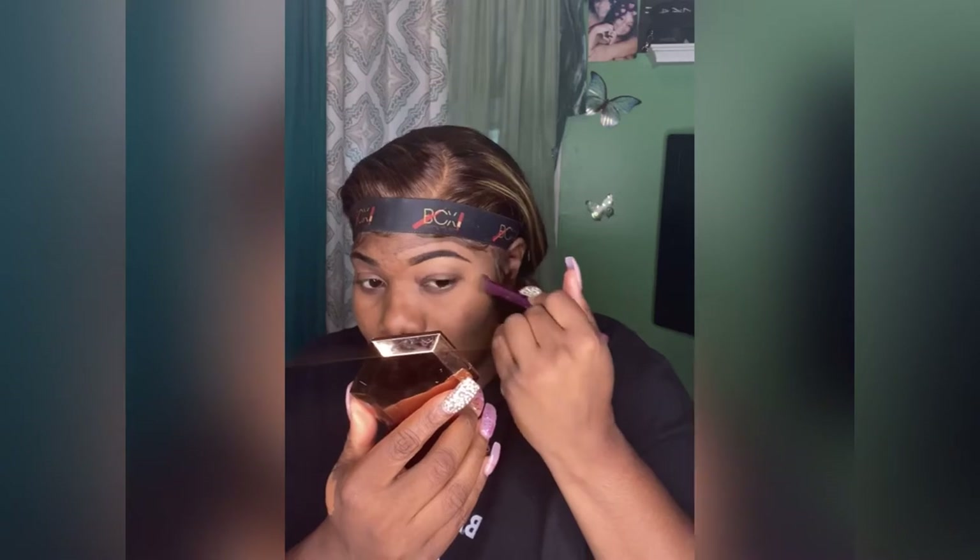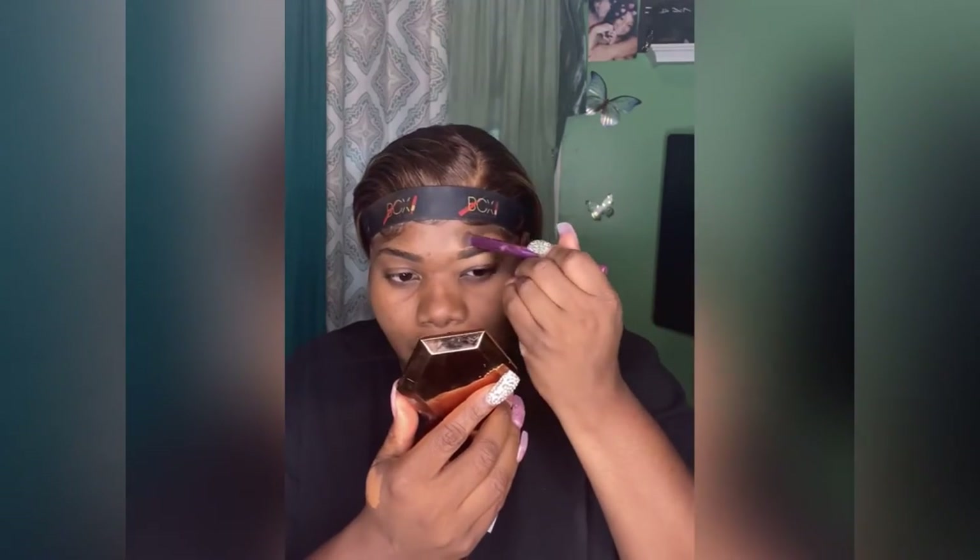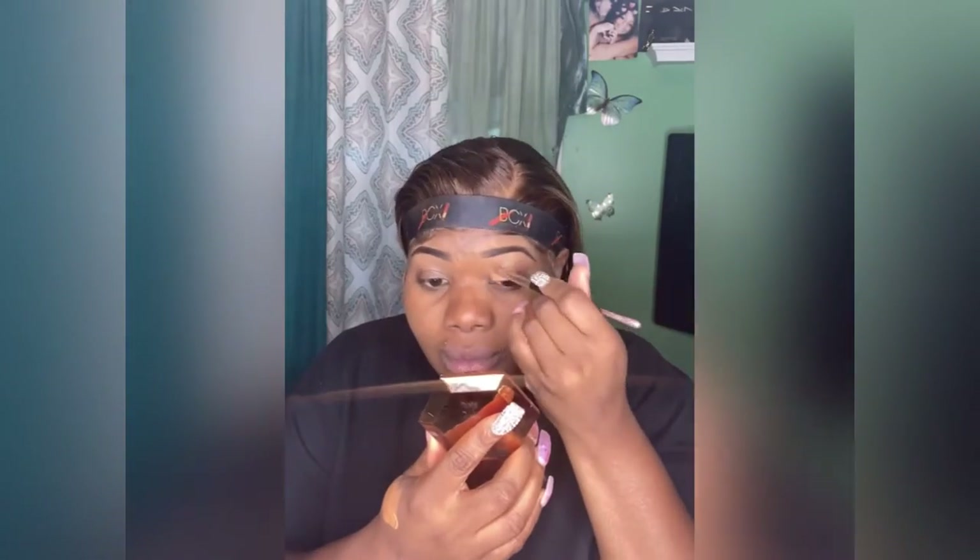I'm using my Real Techniques crease brush — I think it's the crease brush, I'm not sure — but I know it works well for blending. Then I'll go back and use the spoolie. I did both of my eyebrows already.